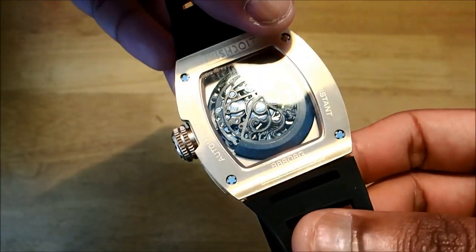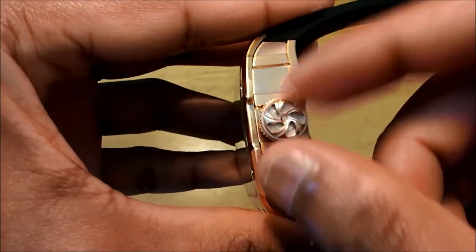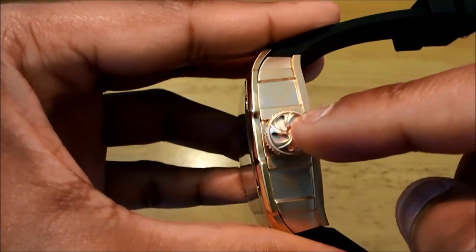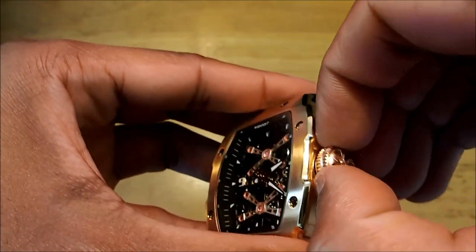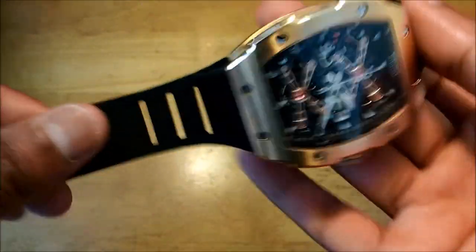It says 'fashion watch' on the dial — I'm getting the 888 OBG's over-watch reference there. In terms of the crown, it is a huge crown and you can see the design has been well made. It kind of reflects the back casing design. It has a teeth-cut design so it's easy to pull and push, which is good.